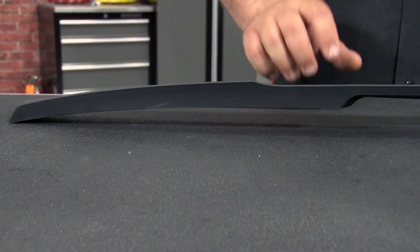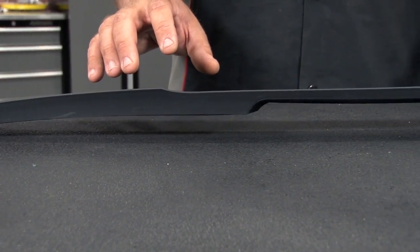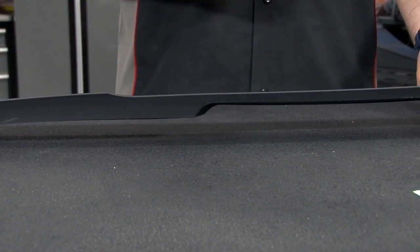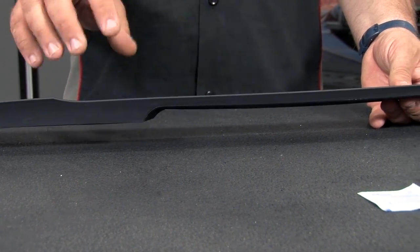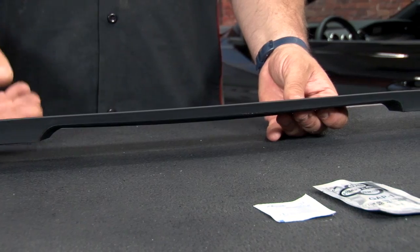Since it's considered a High Mount Spoiler, this is going to fit your Mustang Fastback only. It's going to install on the top of your rear glass and go over your third brake light for a real custom look. This is made of the same TPO plastic as the rest of the Outlaw Kit. It's going to install without any tools necessary.